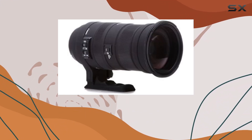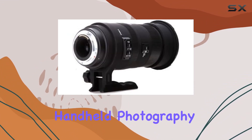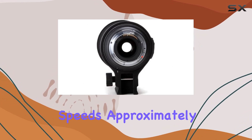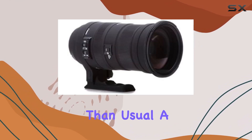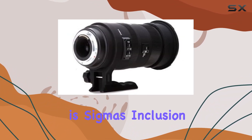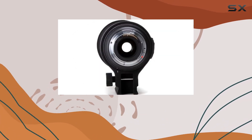One standout feature is Sigma's Optical Stabilization (OS) system, enabling handheld photography in low-light situations. This technology allows for shutter speeds approximately 4 stops slower than usual, a game-changer for challenging lighting conditions. Uniquely, Sigma includes OS for Sony and Pentax mounts, providing in-viewfinder stabilization.